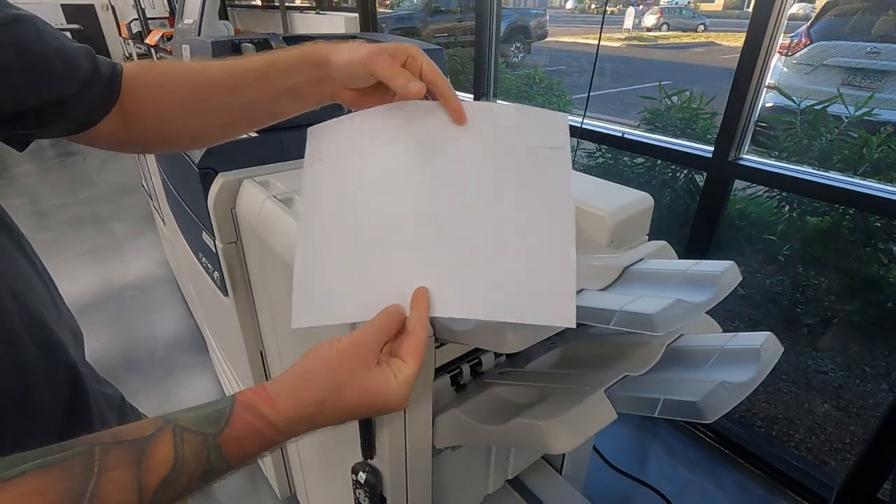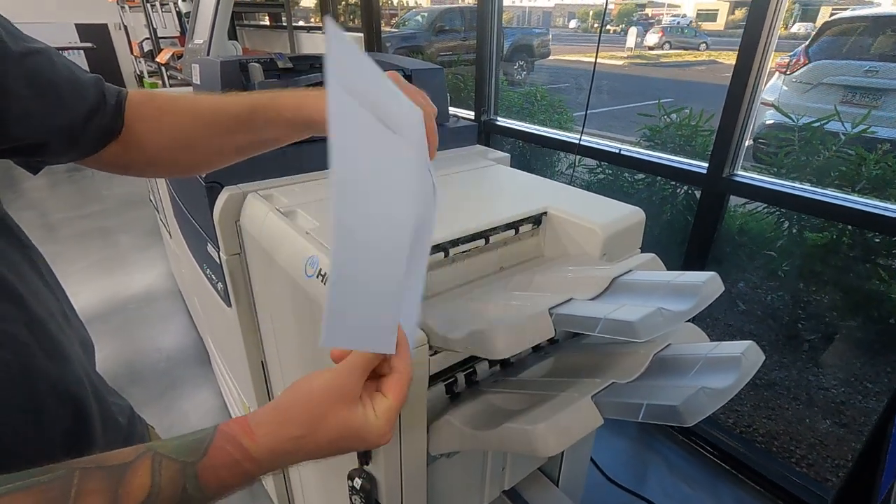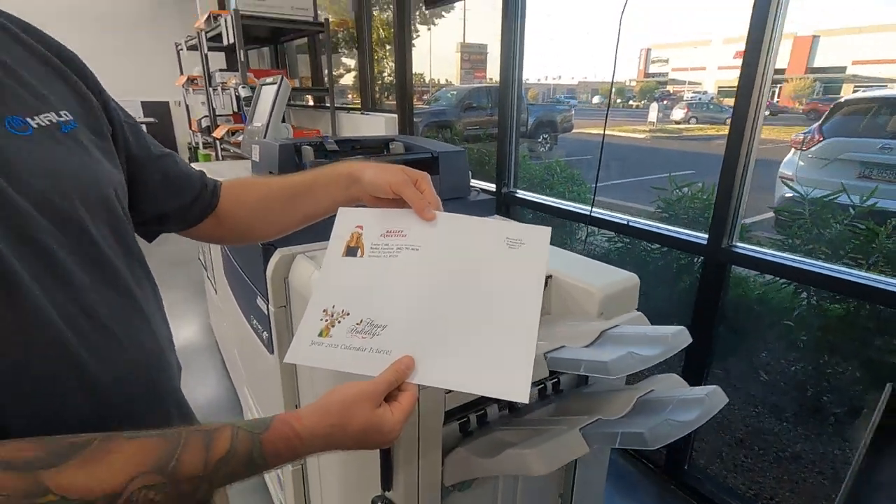And here we have our printed 9 by 12 envelope facing the correct direction. Thanks.